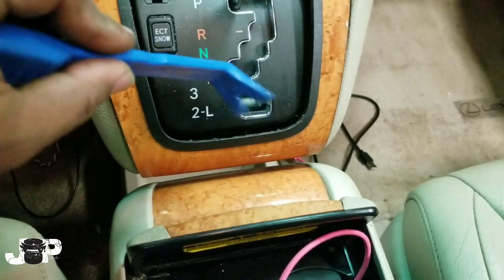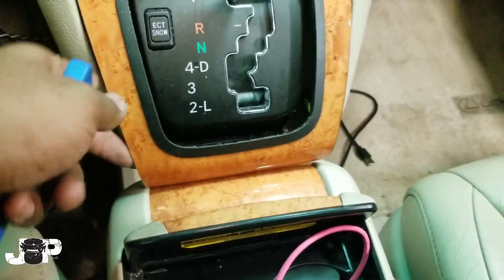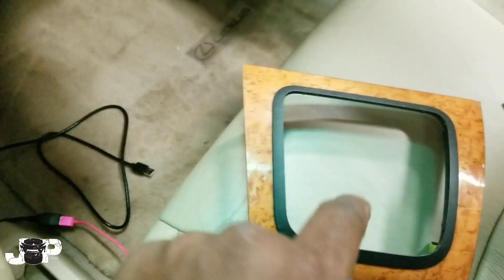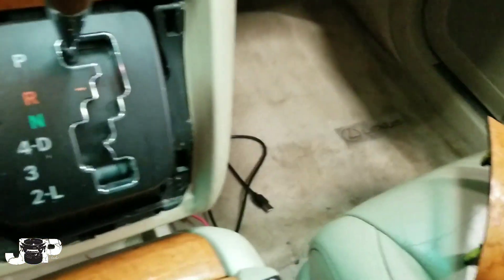What I did was take my panel removal tool and stick it on the inside of this, and got those bottom clips to pop off, then just lifted it up. This is only held in by four clips.